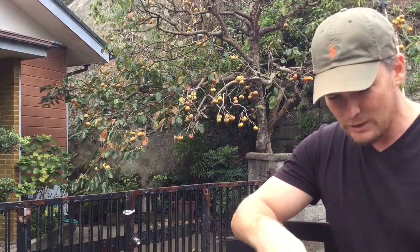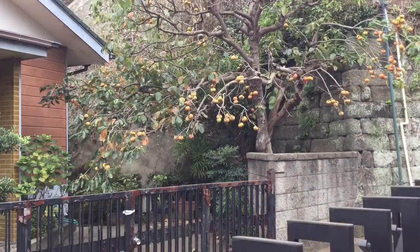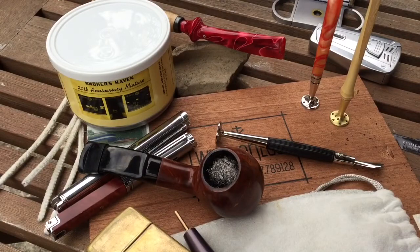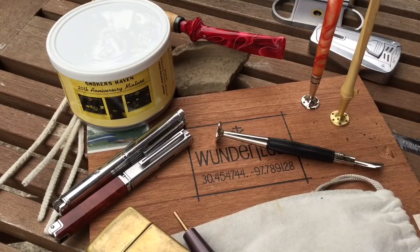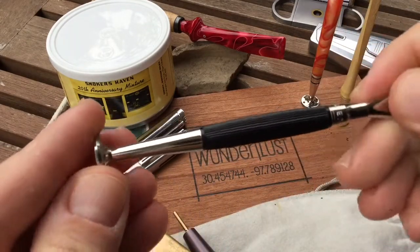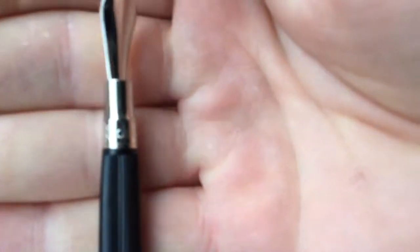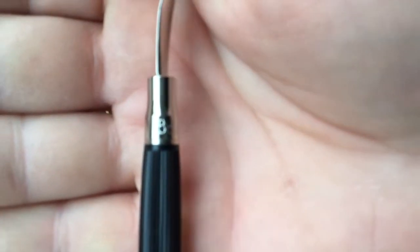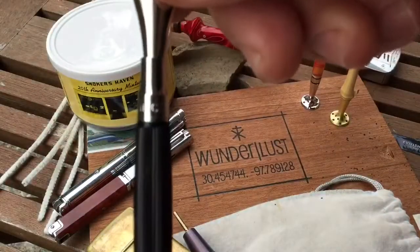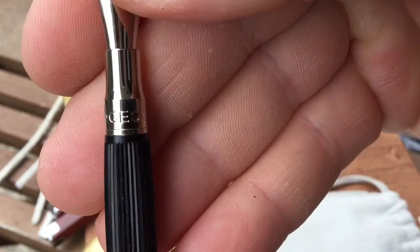Welcome back everybody. Today we're getting into some pipe tampers — all the 8 Deco brand, as you can see here. 8 Deco — a little hard to see on the chrome, but there it is.